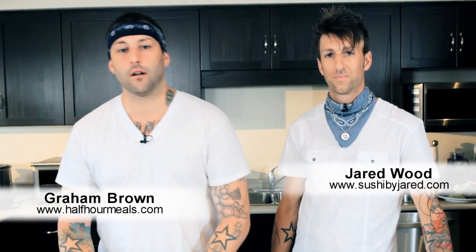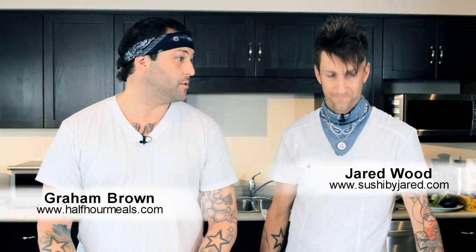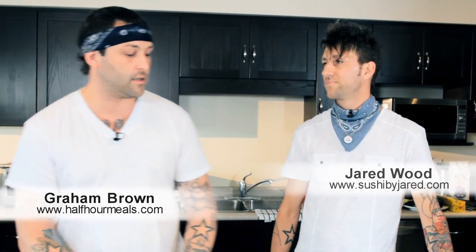How you doing everybody? Welcome to HalfHourMeals.com. I'm Graham. This is Jared from Sushi by Jared. Today we're going to teach you how to slice a red pepper.